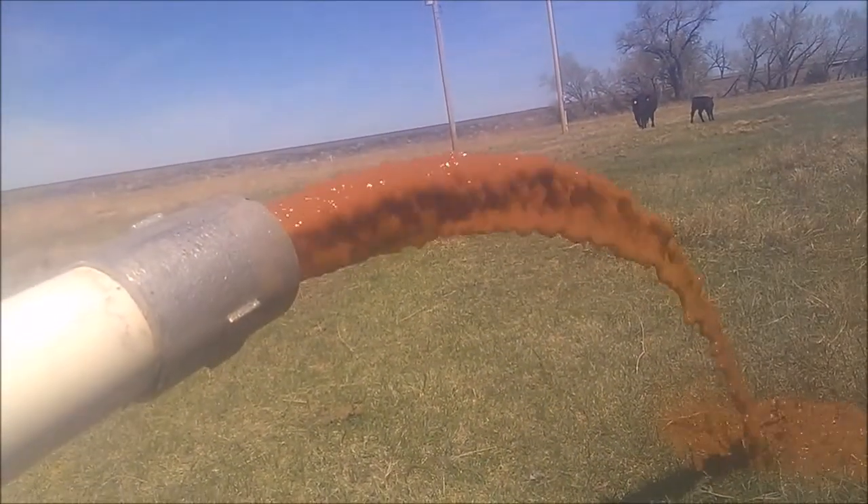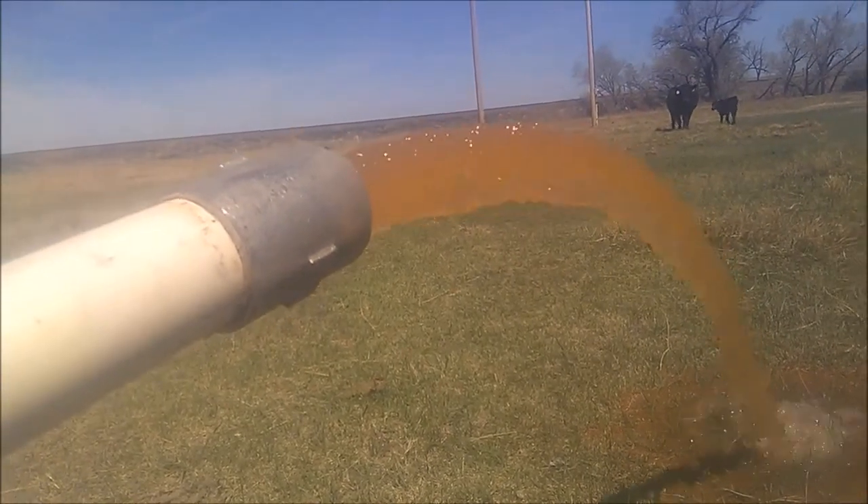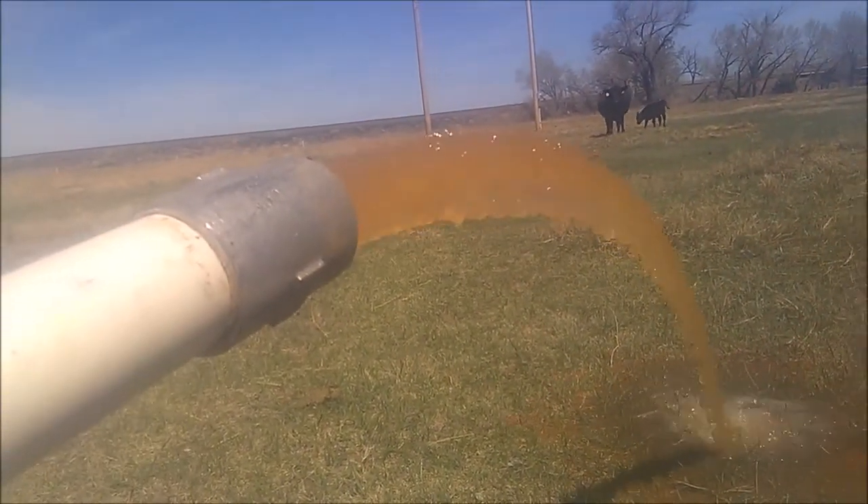This is what we got the pump back up to. It's making about 30-35 gallons a minute there, which is a big improvement over where it started, but it's still not 100%.